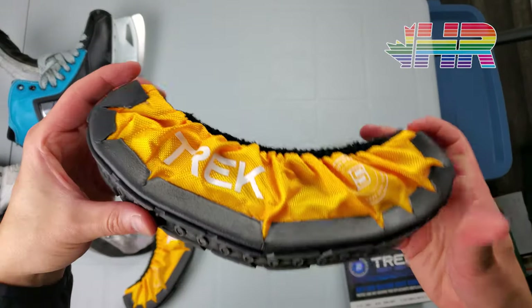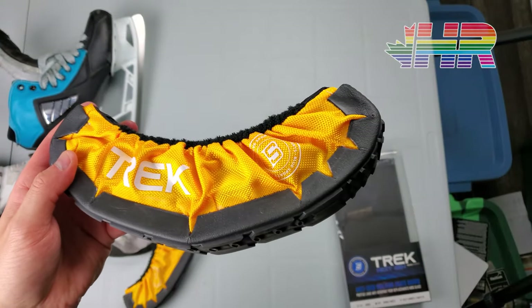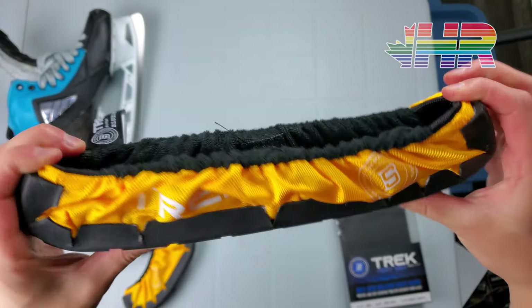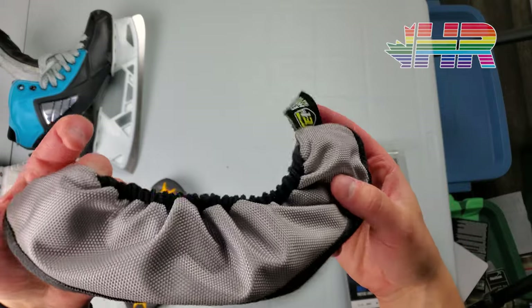So this is the guard. The idea is it has a shoe-base bottom material so you can walk on concrete from the parking lot. Because of what's going on in the world, some rinks don't have locker rooms open, so you have to get dressed outside or at home. This way you can walk from the car into the arena without damaging your skates.